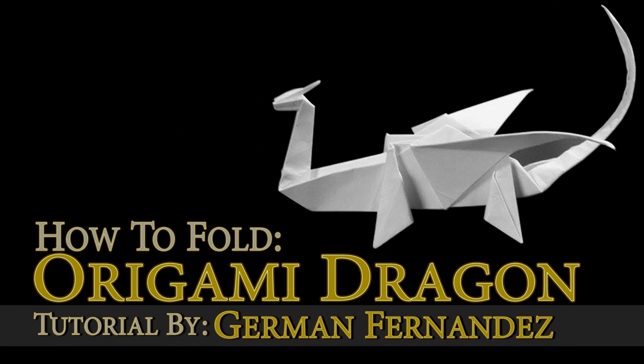Yo yo yo, what's up guys, how's it going? This is German Fernandez and today I'm going to be showing you guys how to fold this origami dragon.